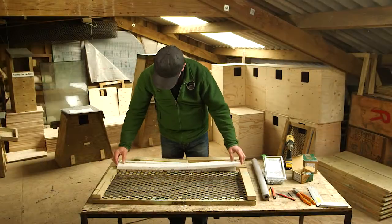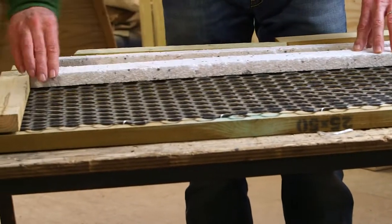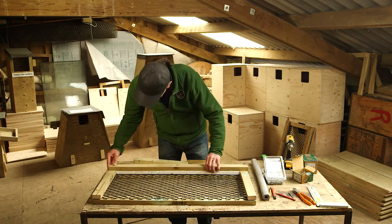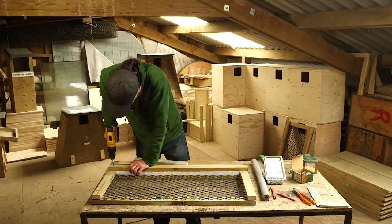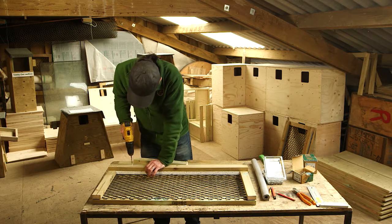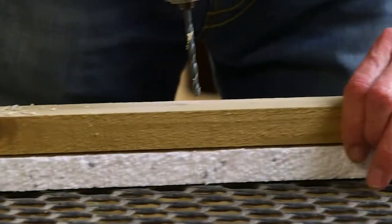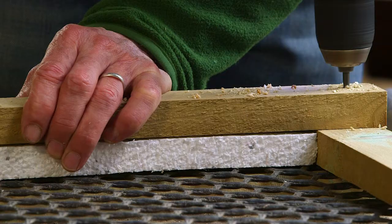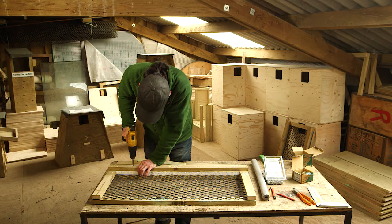Now insert your insulation — ideally 25 millimetre expanded polystyrene, but you can use pipe insulation which will be good for about 10 years. Then lay on top of that the other long pieces of batten and screw them down. We're using 70 millimetre screws to go right through one batten, through the insulation, and straight into the batten below. If you're using fairly hefty screws and the wood is dry it is going to split, so try drilling a hole through the first batten to accept the screw before it bites into the second one.